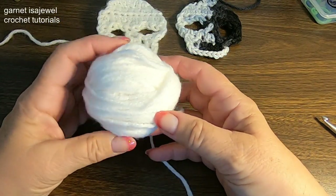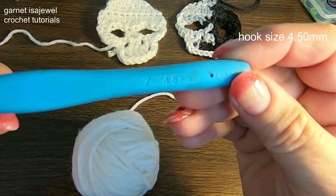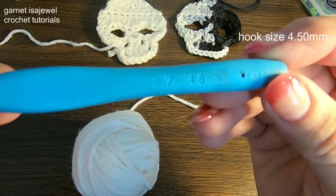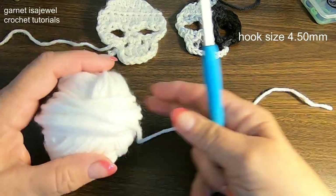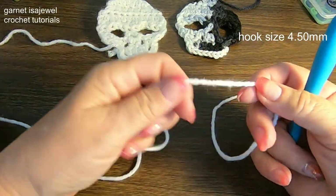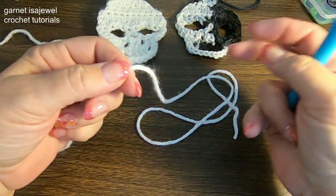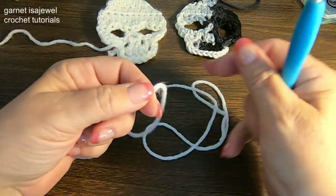It doesn't take a lot of yarn — you can use a scrap amount. The hook that I'm using is a 4.5 millimeter. Let's go ahead and pull out some yarn. This will also be part of the hanger, so make it as long as you like. I have about 12 inches here.